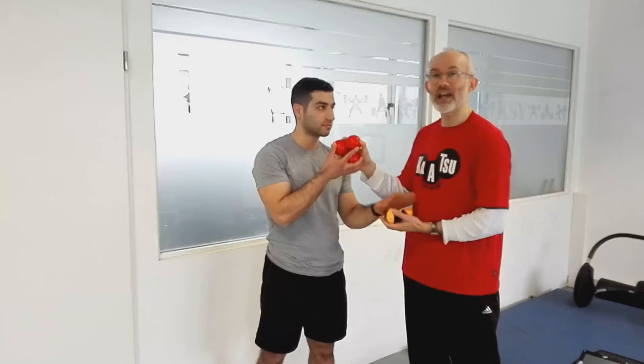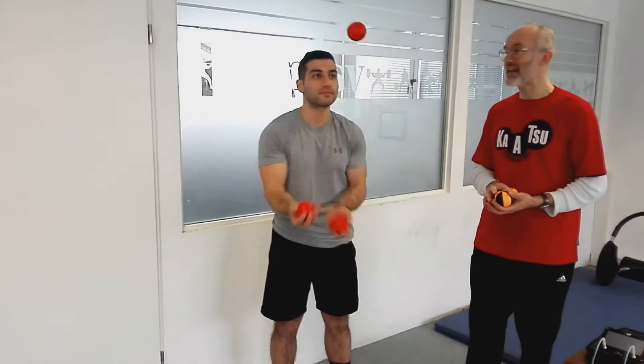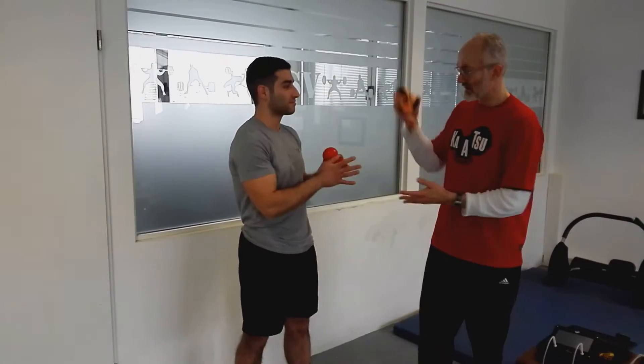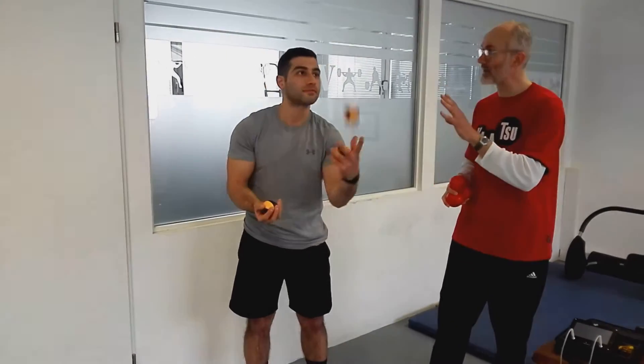First, Adnan will show you juggling with two types of balls when he is fresh. These are very light foam balls, and we are going to watch his performance when he is fresh. It looks quite stable. Now we switch to the heavier balls. Nice — it's very stable, it's a good performance. Okay, thank you Adnan.